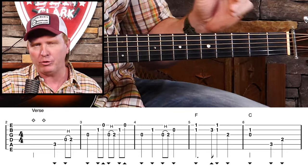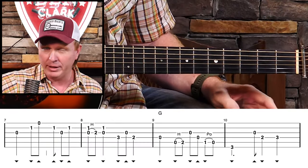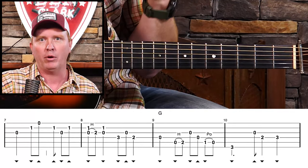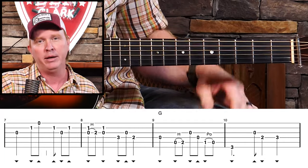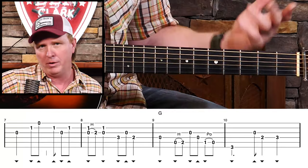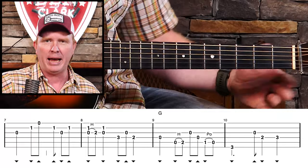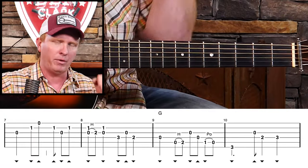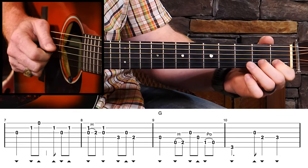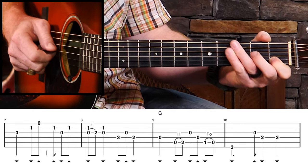One way we can keep it interesting as we go into the next line, without getting more difficult, is to begin some syncopation. So far we've heard a lot of notes on downbeats — on the 1, 2, 3, and 4 — with a few other notes thrown in. This time, if we skip some of the downbeat notes and just don't play anything, it gives an impression that there's more complexity than there is, and it breaks up the monotony of always having notes fall on the downbeat. That's what we're going to do in measure 7. Listen — that's pretty simple, but it has lots of effect.